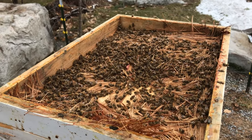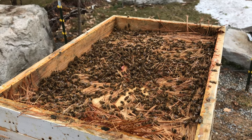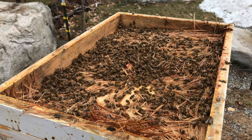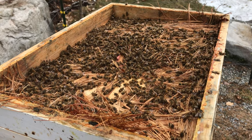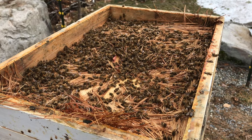I fed my bees a pollen patty — a low-protein patty — about three or four weeks ago. And apparently they all came to it and never returned to the lower frames to utilize the honey that I hoped they still had down there. But I suspect maybe they didn't. We're going to find out in a minute.